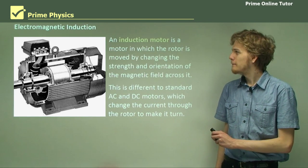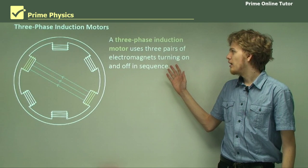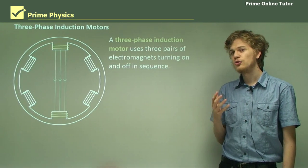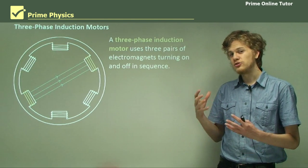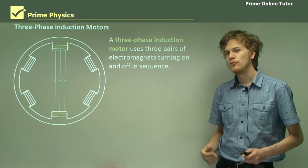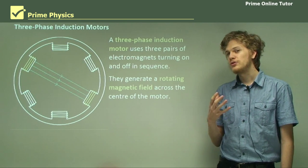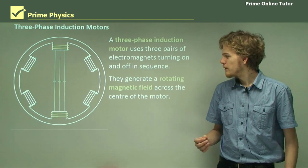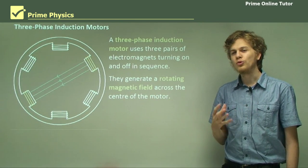In an AC induction motor we use a three-phase power source, or three-phase alternating power source, in order to make three pairs of electromagnets turn on and off in sequence, like we can see in this animation. We can see that as we turn the electromagnets on and off, we produce a magnetic field through the stator of the motor. This will generate a rotating magnetic field that always passes across the center of the motor, changing in a clockwise direction. The center of the motor is where we'll always get a changing magnetic field, and this is where we'll want to place the rotor.